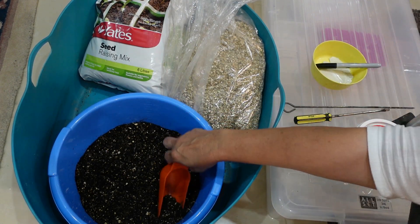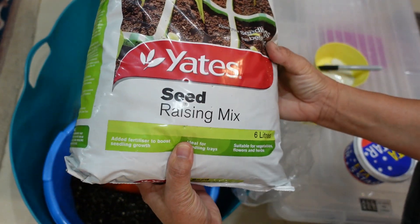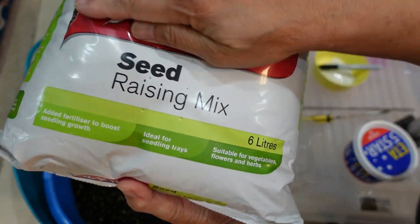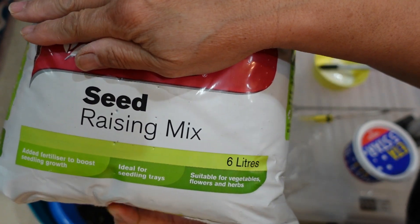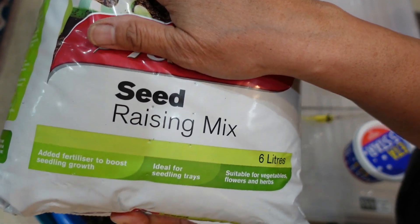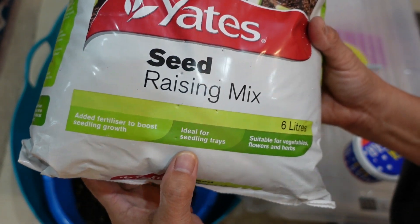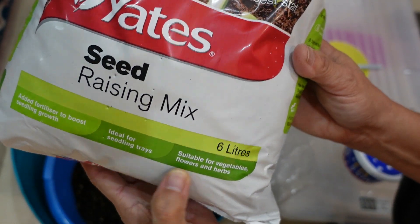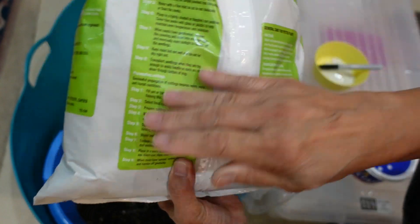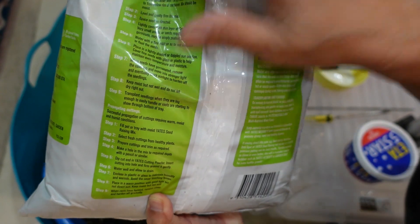The soil I'm using — this is the soil mix ready that I'm using. I just cut to the chase and use a commercially available seed raising mix. Different countries will have different seed raising mixes, but I just grabbed the first one I can find. This one already has added fertilizer to boost seedling growth — ideal for seedling trays, suitable for vegetables, flowers and herbs, and it's Australian made. But I don't follow the instructions on it.